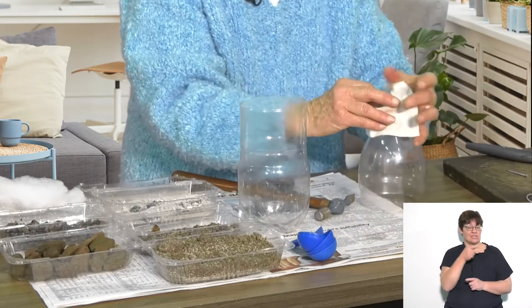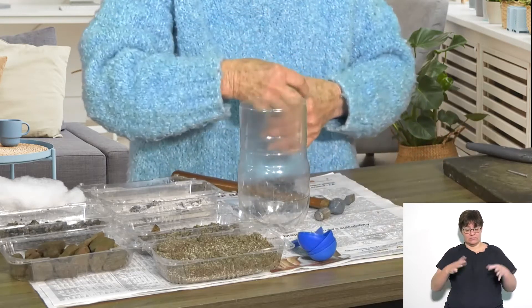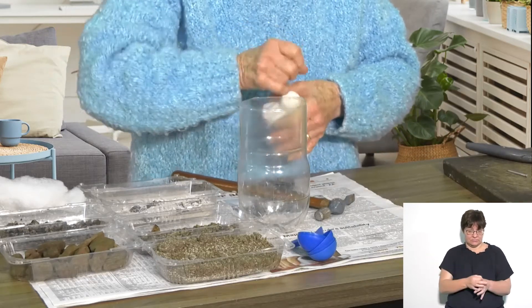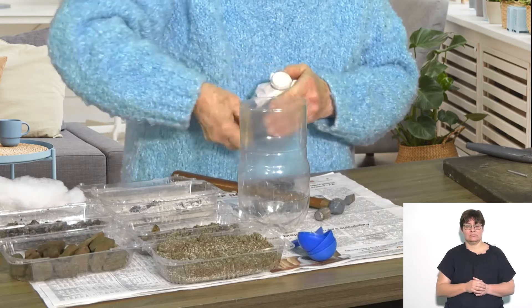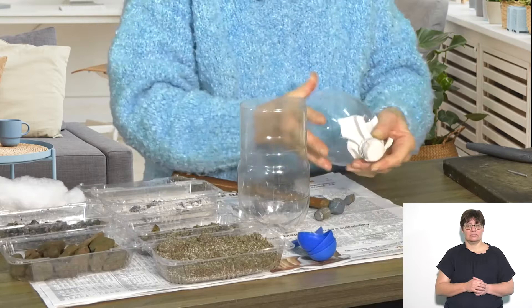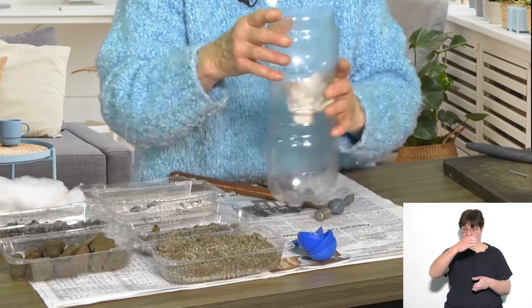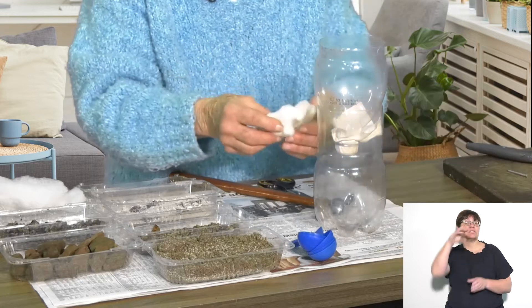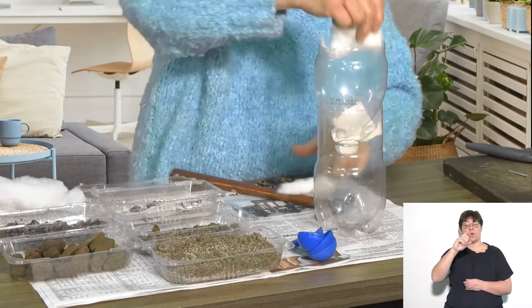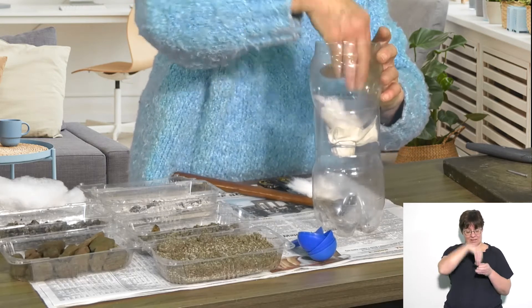The first thing I put over my funnel is a piece of white cloth and tie it on tightly with an elastic band. Then I can put my funnel into the bottle and the first item that goes in is a piece of cotton wool. That's the finest layer, so it needs to be at the bottom.